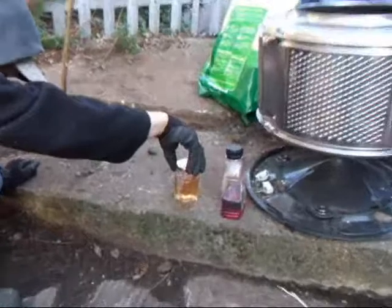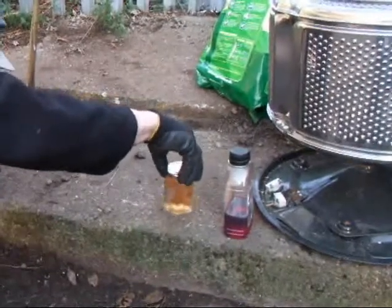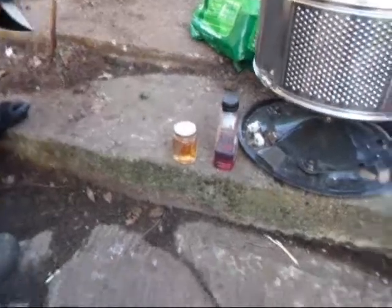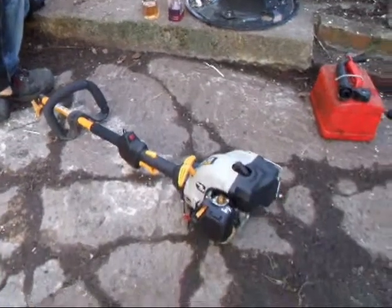That's Ruben checking in the two-stroke 150cc. Let's see how it goes in the streamer.